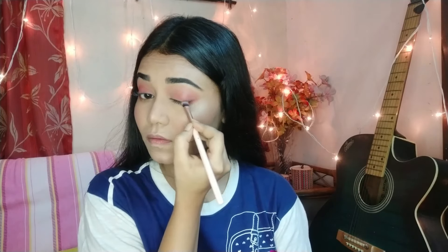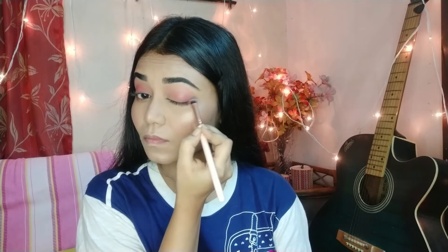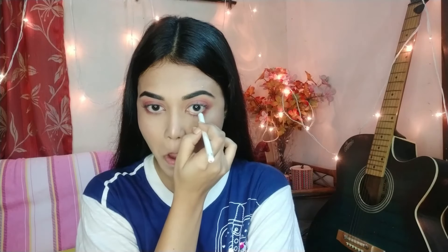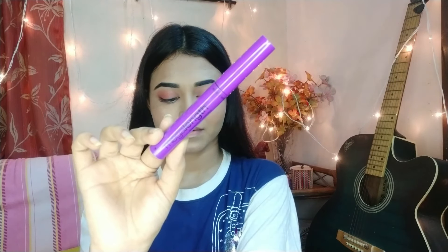You can use a pink, orange, or peach shade in the inner corner. After that I'll use the chocolate brown shade with a flat shader brush and apply it on the outer corner for a dark ombre effect. I'll also use the Rimmel London White Kohl pencil on the lower waterline — it makes the eyes look very bright.